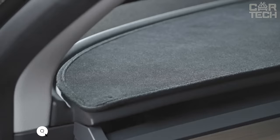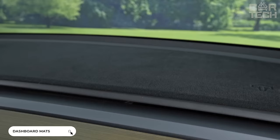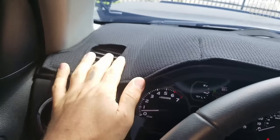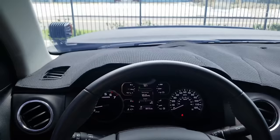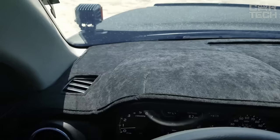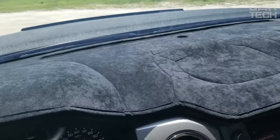Dashboard mats: traveling on the dashboard with a cell phone or other small things necessary in a trip annoys every driver. Dashboard mats adapted to different car models will help to eliminate these unpleasant moments. The products are easy to clean, have anti-slip characteristics, and also protect the dashboard from sunlight in summer. The delivery set includes one dashboard mat.